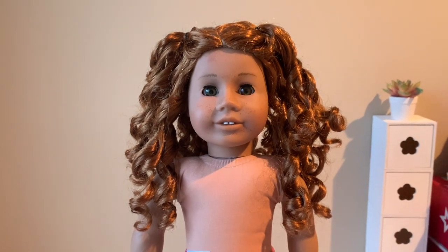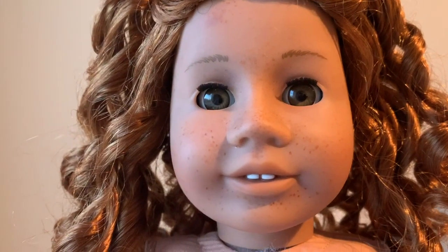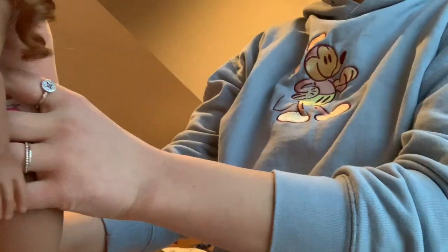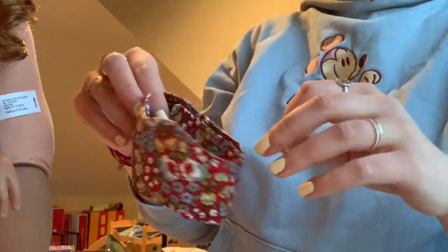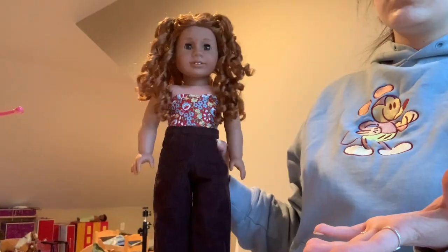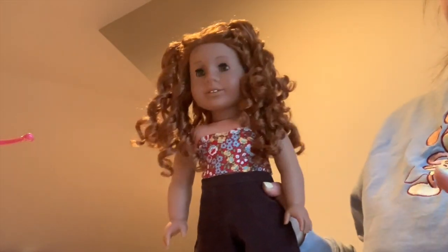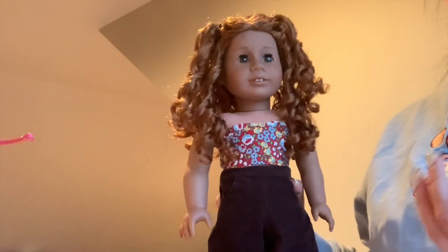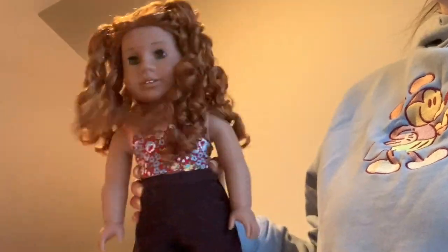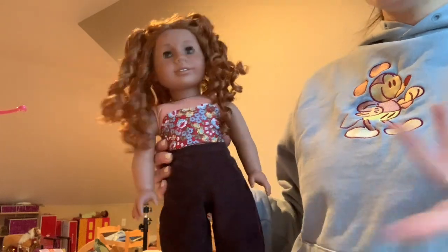Oh my gosh, she's so cute! I bought these brown corduroy pants recently from Jessica's Doll Designs. And I also grabbed this shirt. The vibe I'm getting so far is like she plays sports. Barely any of my dolls play sports, so maybe I need another sporty girl. Maybe she plays volleyball, and also maybe basketball. I literally am talking about them like they're real people — they have to have their hobbies, you know.